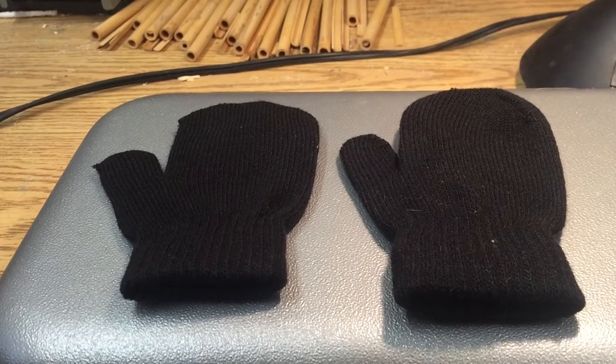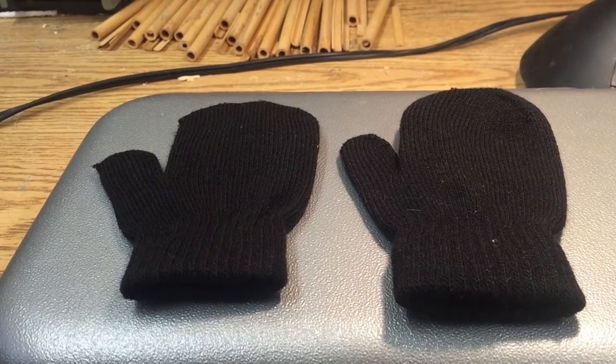This may appear to you to be a pair of toddler's mittens, but I see an oboe mute about to take form.